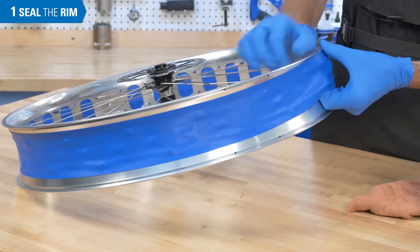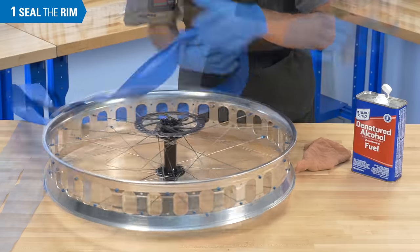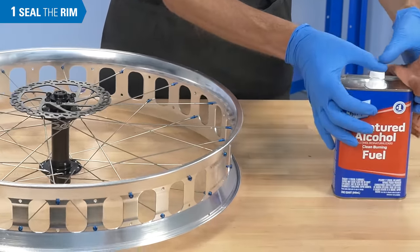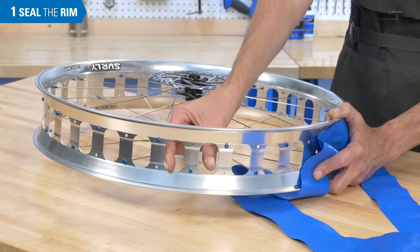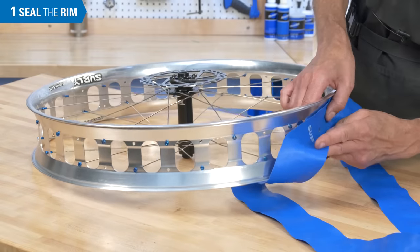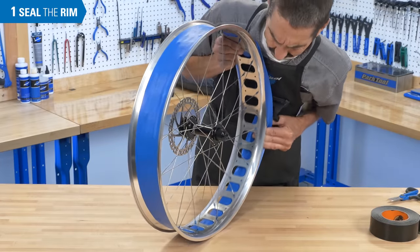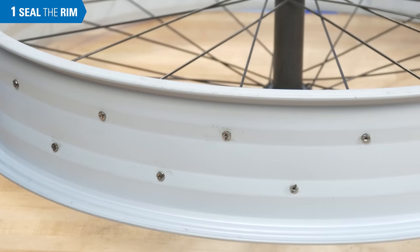Prepare the rim by removing any inner tube style rim strip. Clean inside the rim channel using a solvent that will not leave an oily film, such as alcohol or acetone. If the rim has large holes, such as this one, reinstall the rim strip. If there are no holes, do not reinstall the strip.